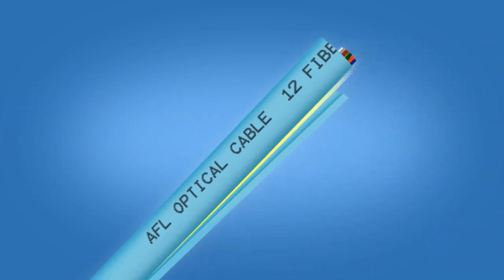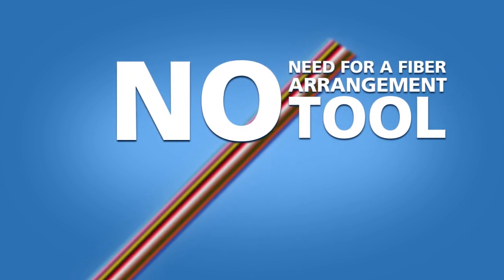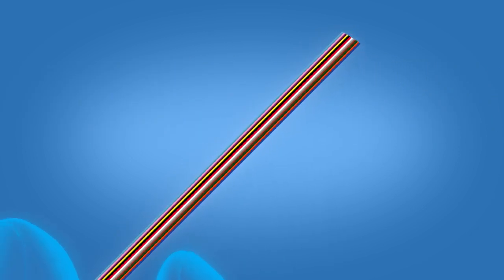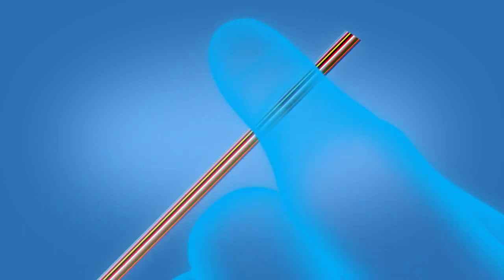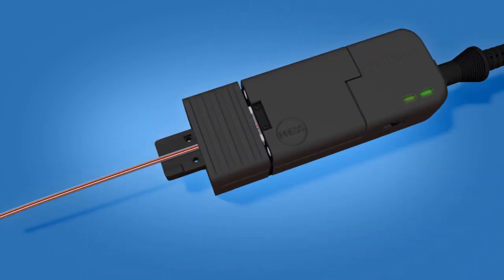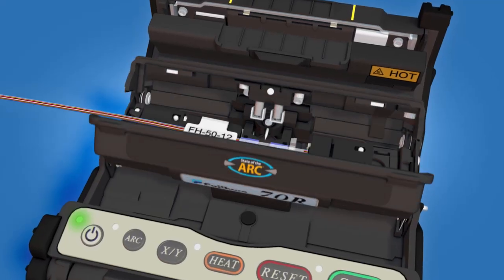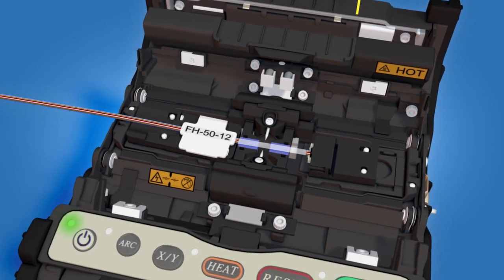After exposing fibers for termination, SpiderWeb Ribbon's unique design maintains proper fiber orientation with minimal effort. This eliminates the need for a fiber arrangement tool. With a small amount of glue, the fibers can be fixed into proper order. The ribbon can then be stripped, cleaned, and cleaved before being fusion spliced to the MPO component.